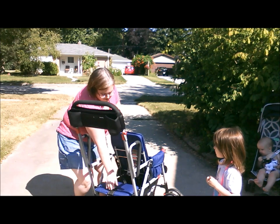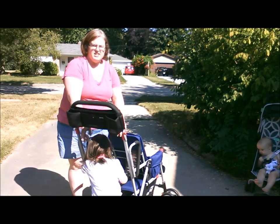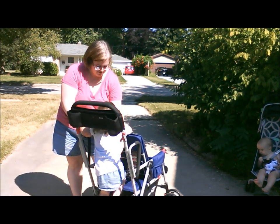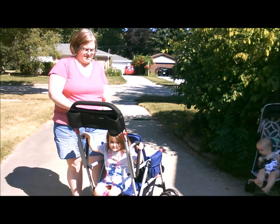On the back is a sliding little bench where there's a storage bag underneath. She can stand there and hold on, or she can turn around and sit down. And there's a belt to go around her waist.